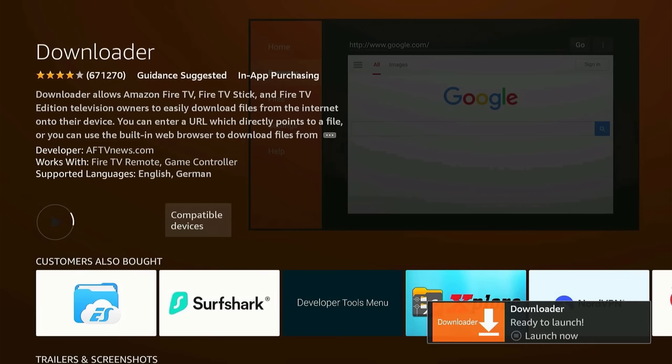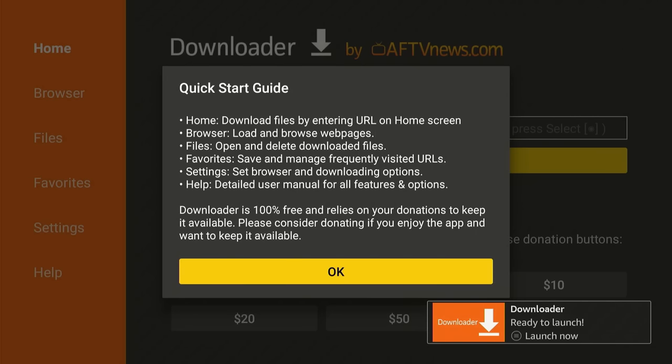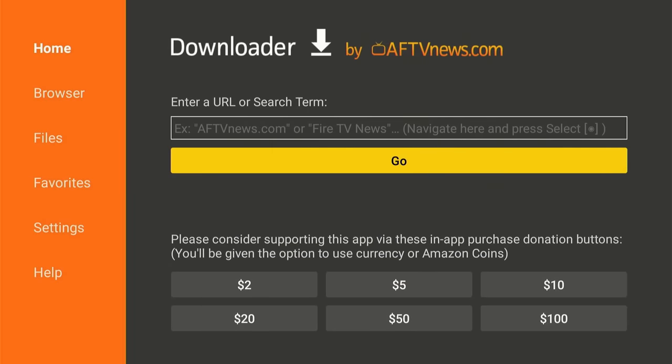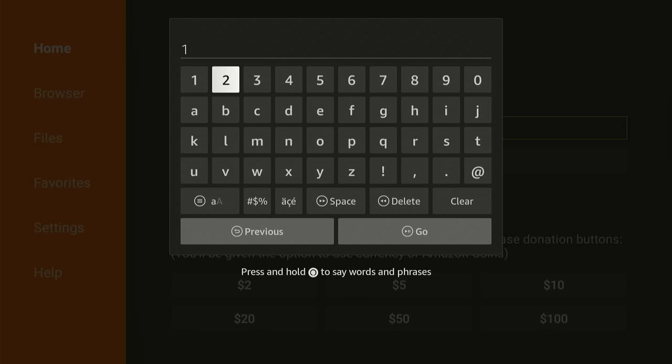Okay, now that is downloaded, open it up. Go ahead and click Allow — you have to press Allow right here. And then we're going to go ahead and press OK. Then you're going to scroll up to the URL bar and we're going to type in this code: 197959. Pause if you need to. The code is 197959. And then we're just going to go ahead and click Go.